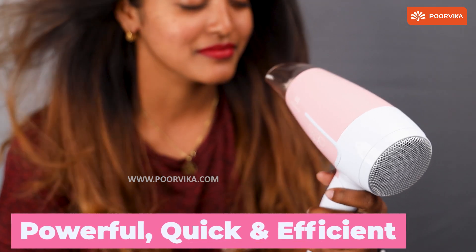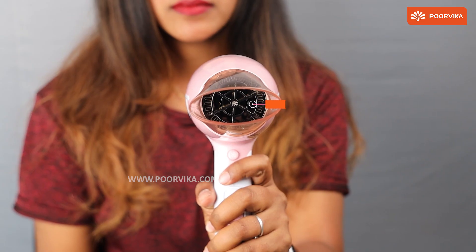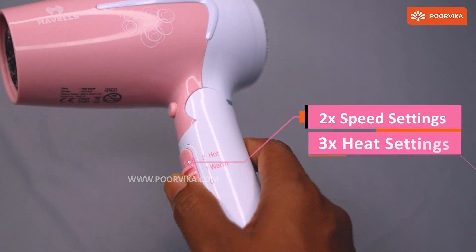Powerful, efficient, and quick — that is where Havel's Hair Dryer shines. The package has a detachable cap which ensures that the air is directed much better. Air gets directed straight to your hair when aimed right. Three heat and two speed settings are seen here.